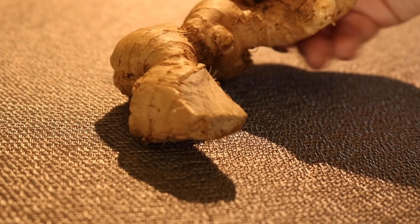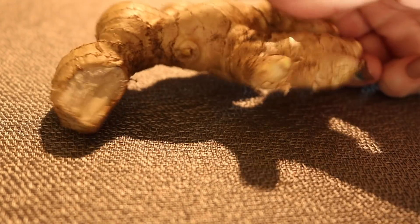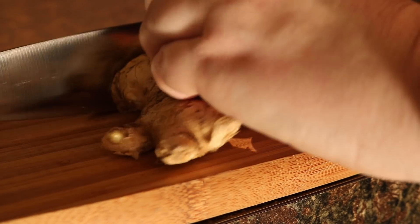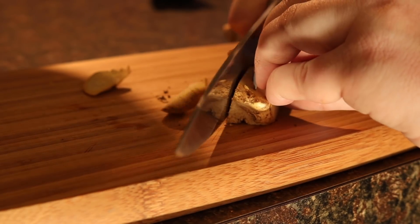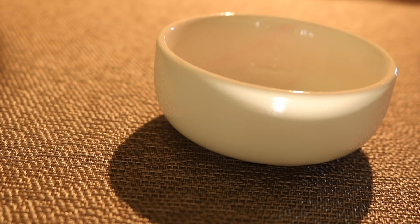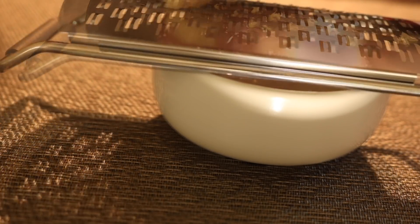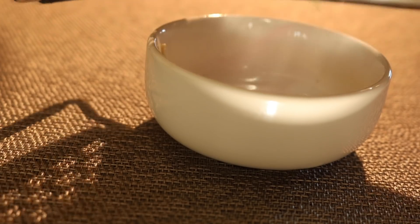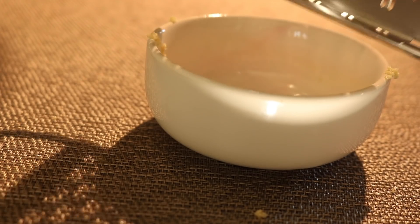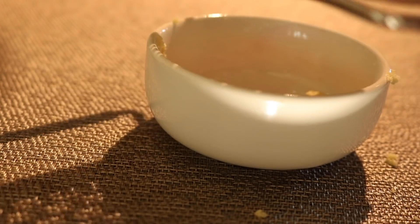I'm starting with some ginger. It's really cheap and easy to find. I'm cutting off a little bit and I'm going to be shredding it up. You don't have to shred it — I like to shred it because it makes tiny little pieces and I think that's easier and it spreads the flavor out. But if you prefer it chunkier or bigger you can just dice it up or chop it as fine as you like. You want to go for about a tablespoon or a little more than that.